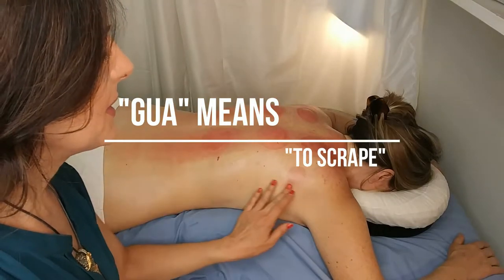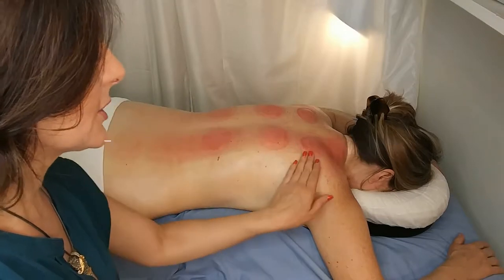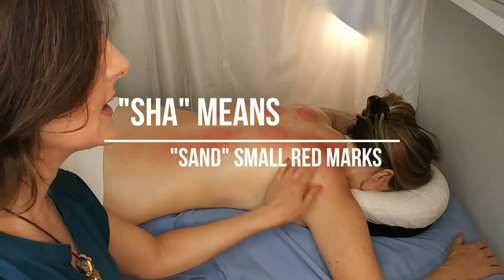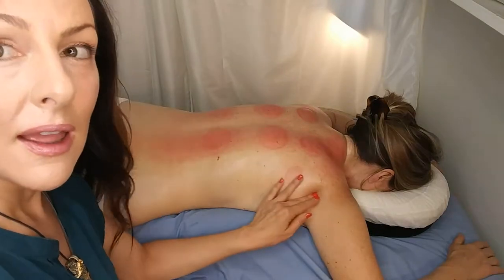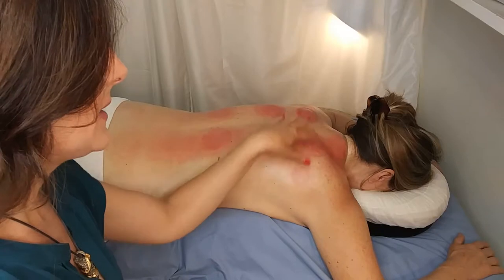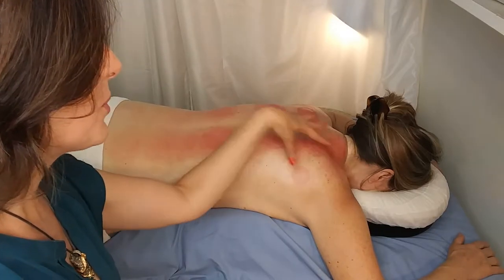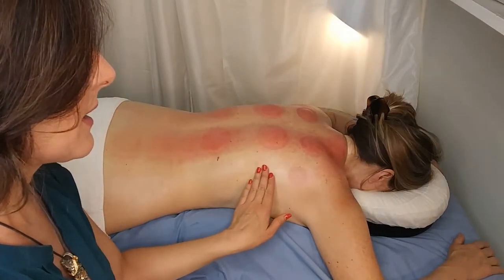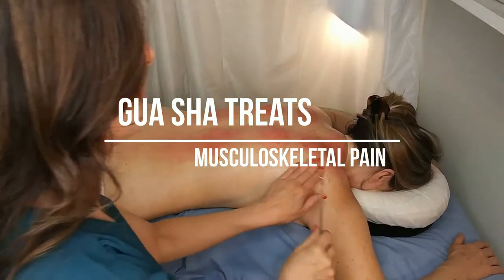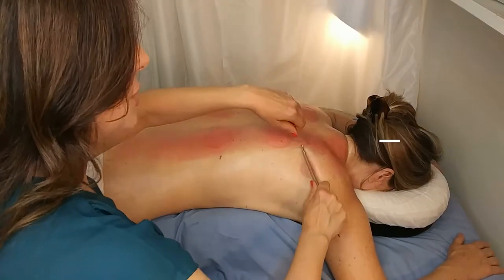We're going to open up her scapula in particular, which is quite literally like a small wing on the back. It's quite a delicate attachment to the shoulder. This particular client works a lot with her upper body, so the trapezius and rhomboids and the scapula take quite a beating. So we're just gonna do very minimal, but just to begin to show.